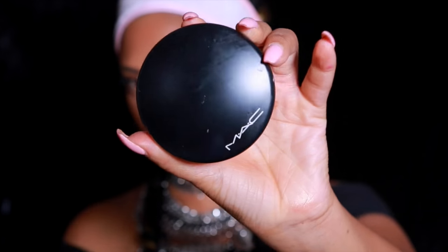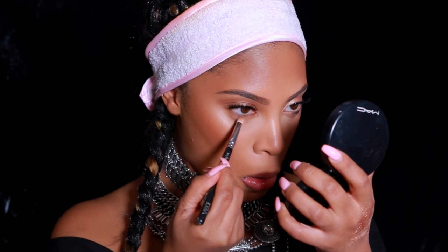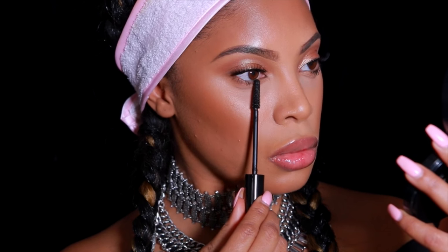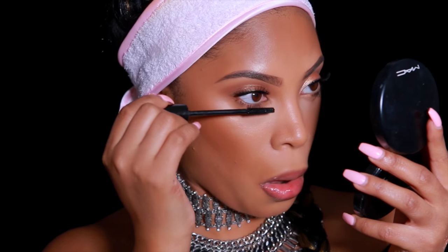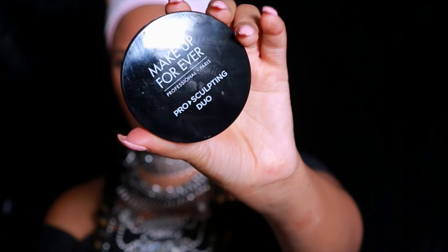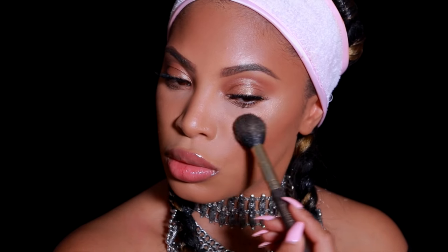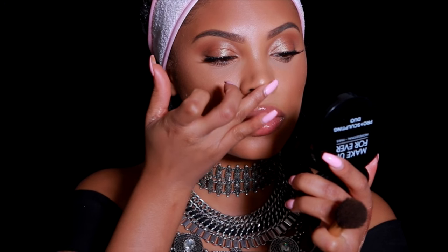I'm going back in to add some more bronzer and do a bit more contouring using the Sun Power powder. Moving on to the bottom lash line, I'm still using the Matte Mineralized Skin Finish in Sun Power and applying it along the bottom lash line to add a bit of shadow. Then I apply mascara to my bottom lashes. The eye look is very neutral and soft. Then I go in with my absolute favorite highlighter — the Makeup Forever Pro Sculpting Duo — on my cheeks, down my nose, and above my cupid's bow.